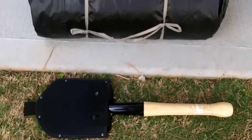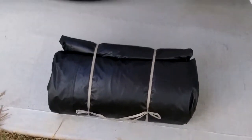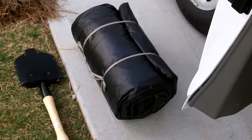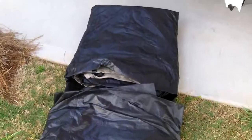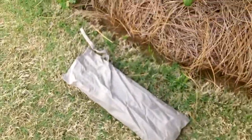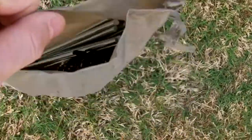We took it out of the stuff sack and I placed my Cold Steel shovel alongside it so you could see the size differential - it's just a large rolled-up tent. Inside I have a stuff sack with a bunch of pegs and some cordage, similar to the awning but with several more pegs. There's also this holder with grommets and little mesh pockets - I'm sure you put that inside to hold some of your gear.